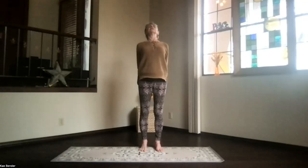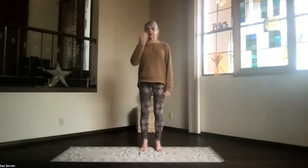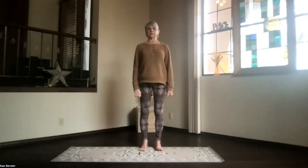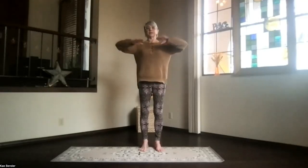Breathing, stretching. Inhale upright, release your arms, and just take a moment feeling your circulation increase. Spread your toes, and again, arms at shoulder level.